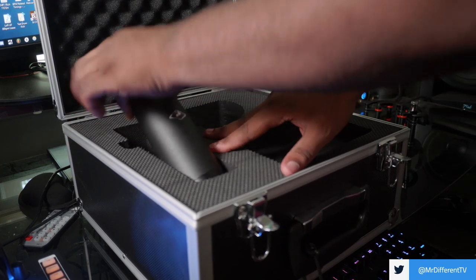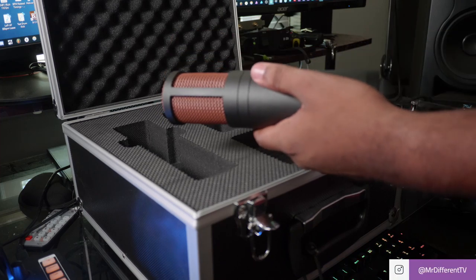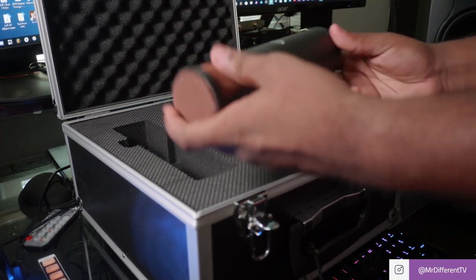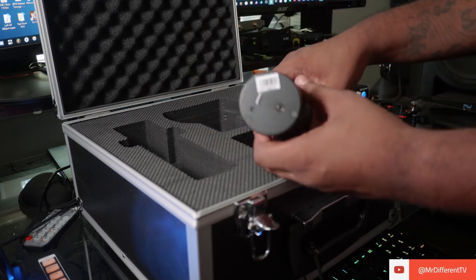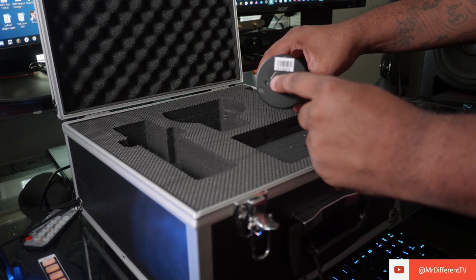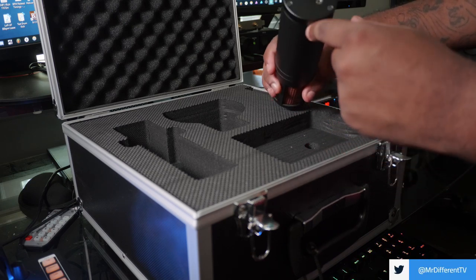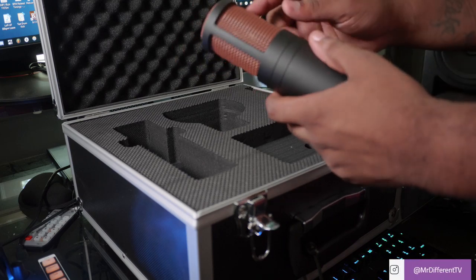Here is the Edge Go microphone. It's not a particularly heavy microphone. It's USB — as you can see right here at the bottom we've got a USB port, and you've got a headphone jack right here for direct monitoring. That's pretty cool.